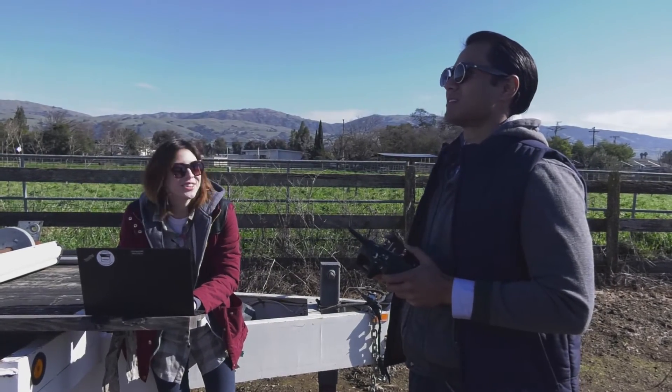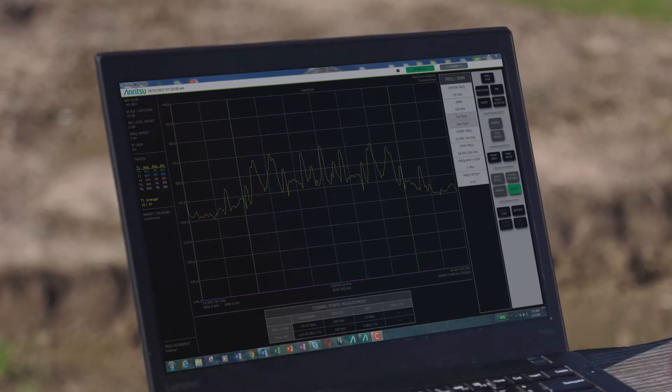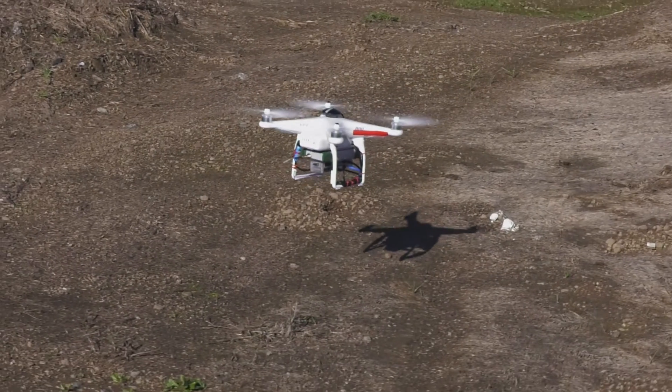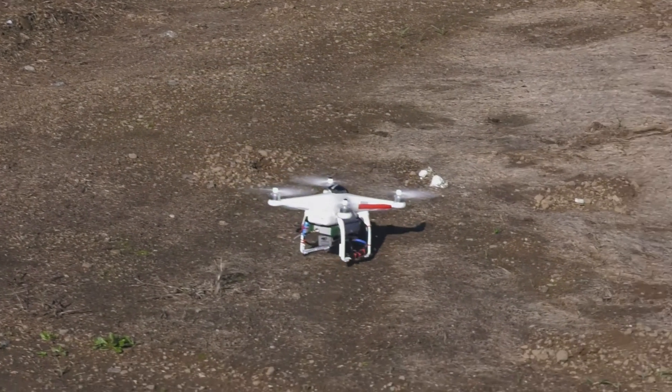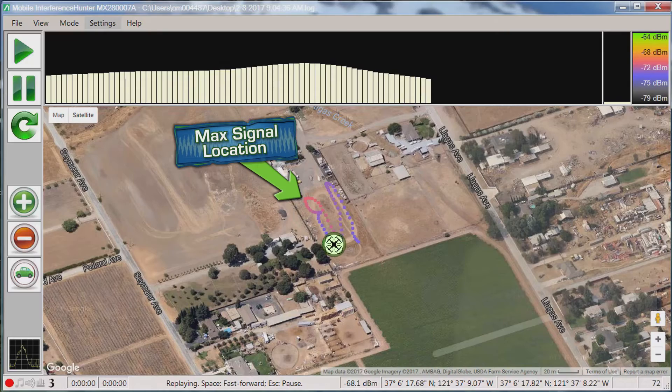Flying the drone in a standard search pattern, the team flies over the equipment yard gathering data on the signal strength. 'Okay Luke, I think we're getting close — the signal strength is much stronger in this area. Let's map it and check it out.' It doesn't take long before it's jackpot — they've spotted the signal on the map.